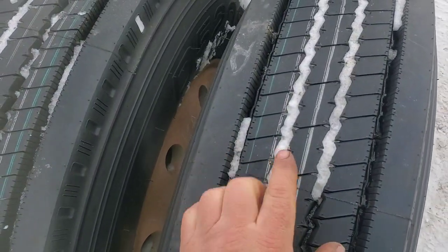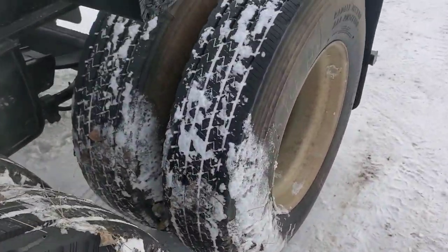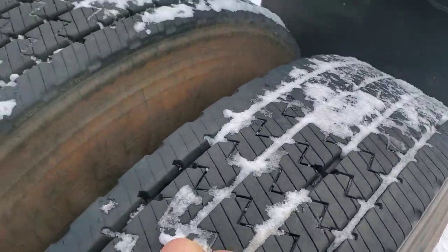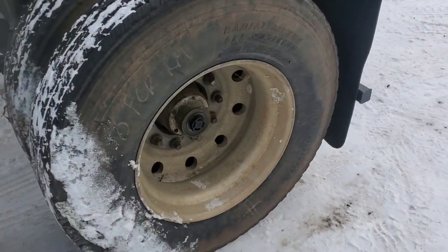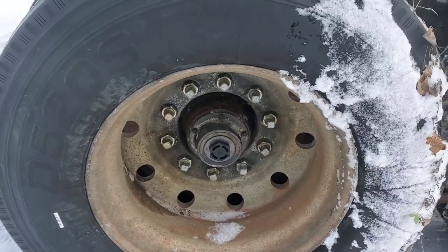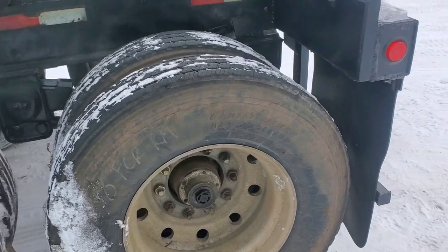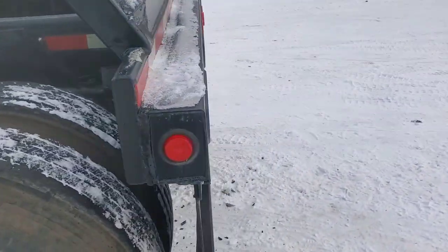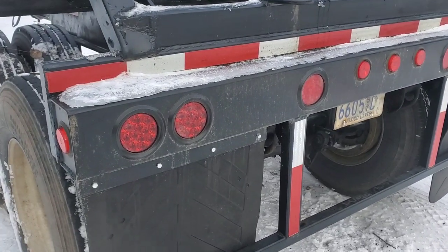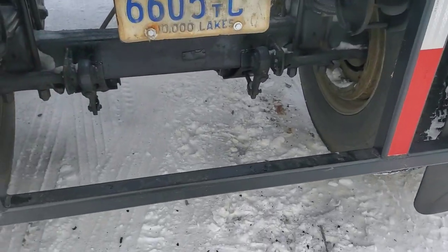Look at those nice tires — these are brand new tires, they've never been down the road. Nearly new, all aluminum. You can see they are bud wheels, or stud pilot, 22.5. Brand new light bar, brand new LED lights. Square axles.